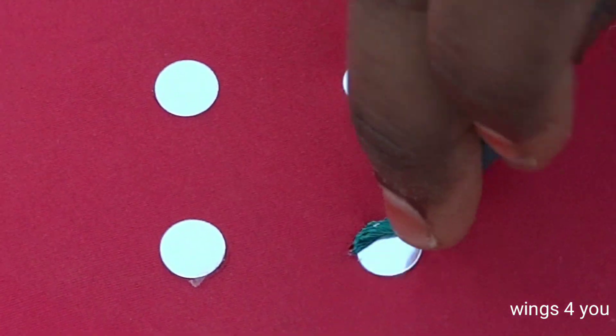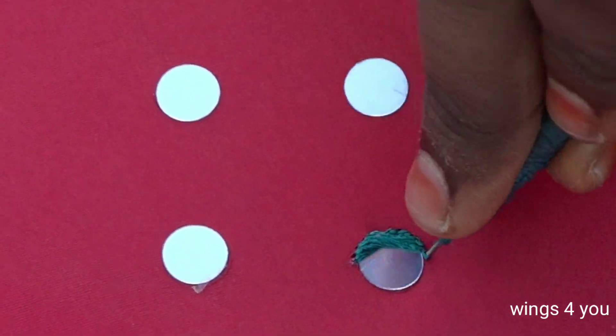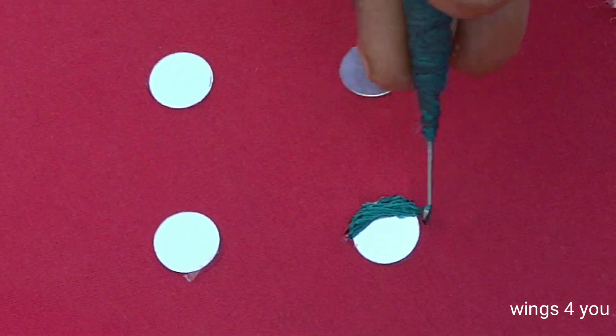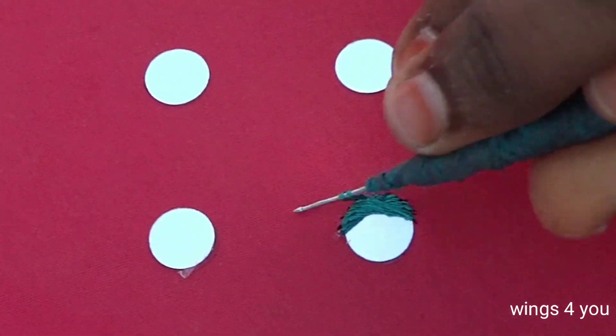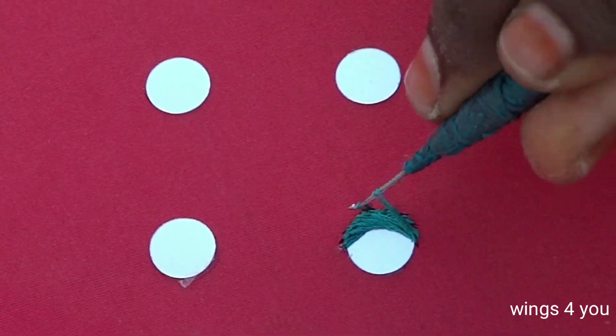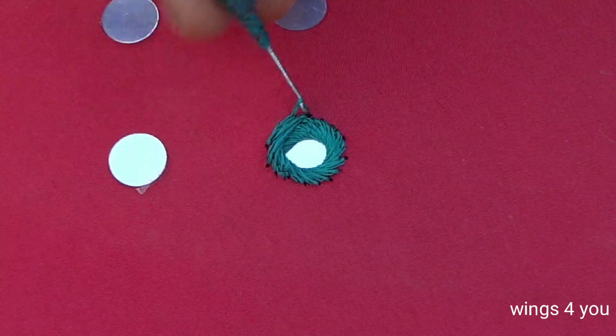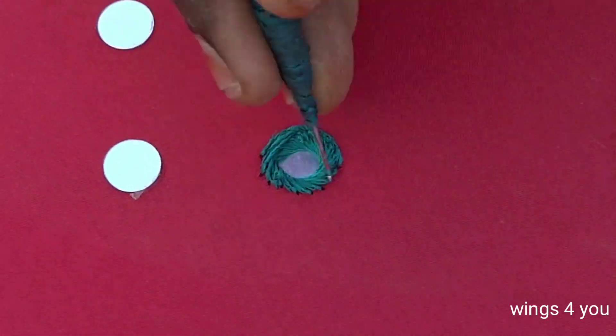We are going to use a plastic mirror here and we are going to use glass mirrors. We are going to cover the satin stitch with the mirror full.